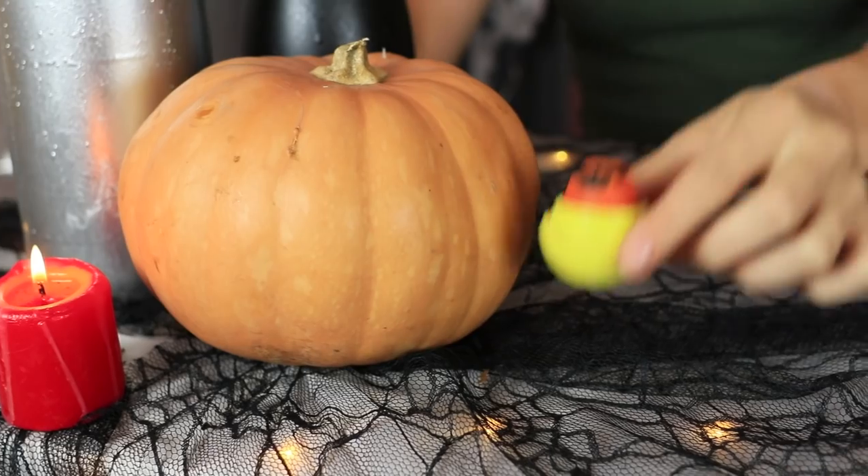This pumpkin EOS is not spooky! My favorite lip balm doesn't look like a horrifying jack-o-lantern at all! It's so cute! And it smells like an avocado! The pumpkin EOS will guard my lips against the cold fall weather!